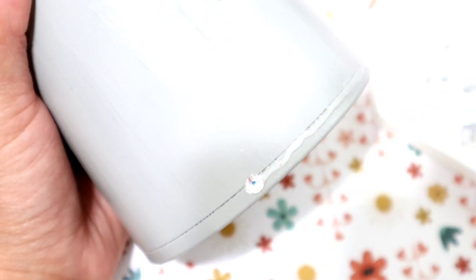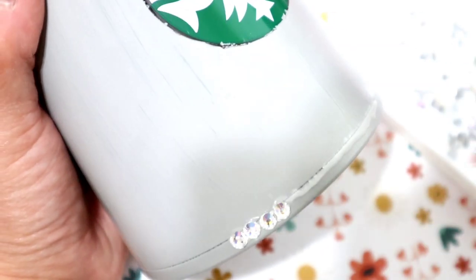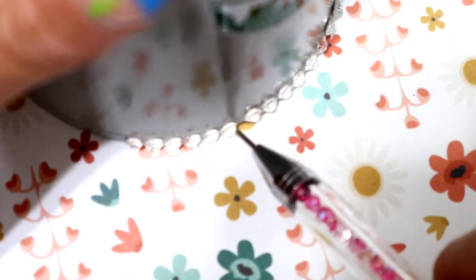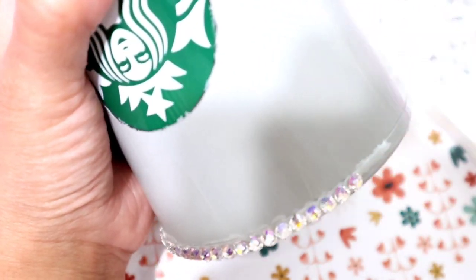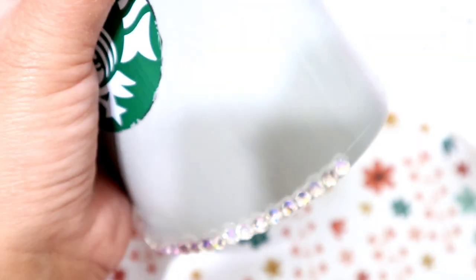Now we're getting to the fun part — we're going to start blinging! The very first line is called the foundation line and it's very important because it's going to keep your rhinestones straight. Put your line of glue, then place your rhinestones. Once you reach the end of the glue, flip the cup upside down and with the other side of the wax picker push the stones down — that way you get a really nice straight line. Keep making your lines, put your stones, flip it over, and repeat. Blinging is very repetitive, so you'll see a lot of time lapses.